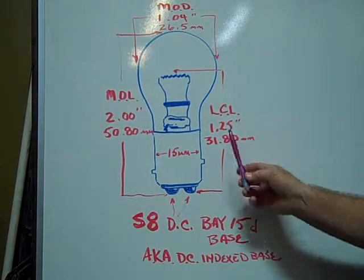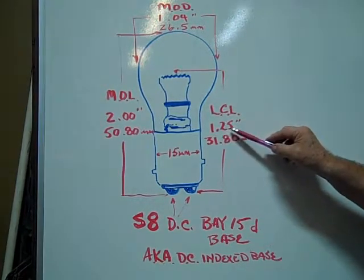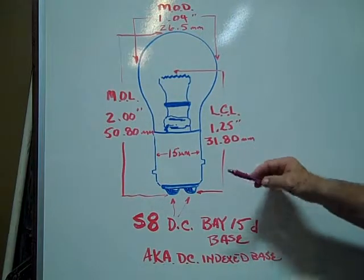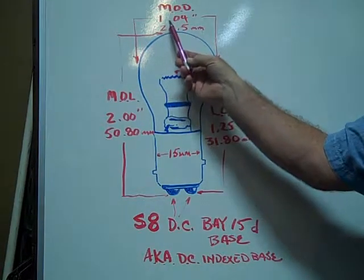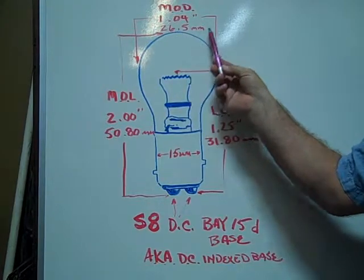The light center length is 1.25 inches, or 31.80 millimeters. Maximum outer diameter of the glass envelope is 1.04 inches, or 26.5 millimeters.